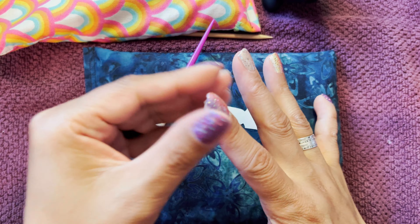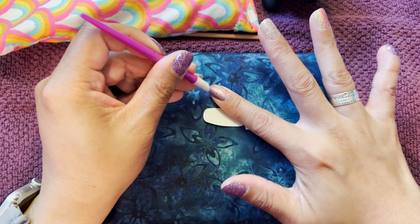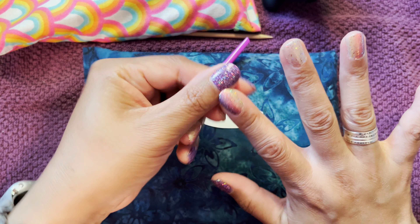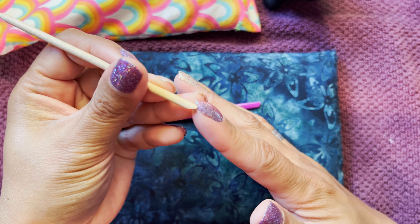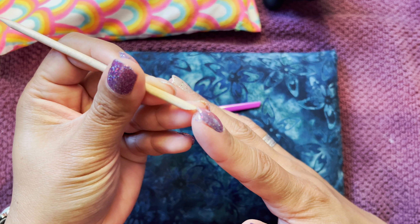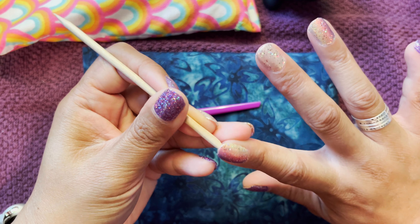If you have long nails, that sideways method probably wouldn't work. If you have short nails or shorter nail beds, the sideways method might work with other strips, not just the big thumb one. It just depends — everybody's nails are different lengths and nail beds are different lengths, so you kind of have to play around depending on the size of your nails.